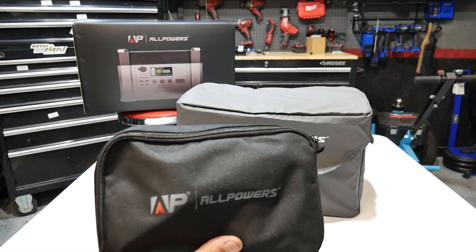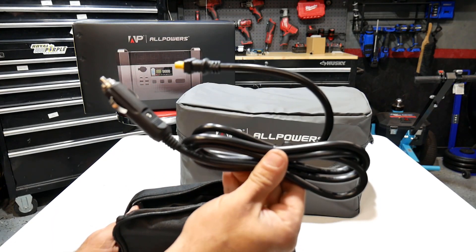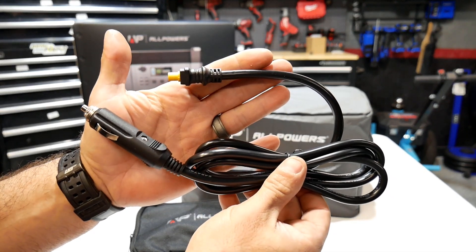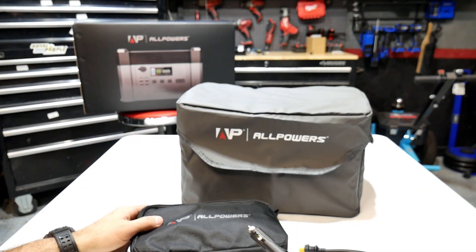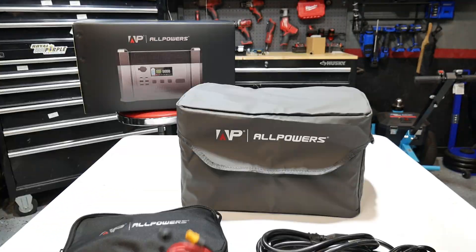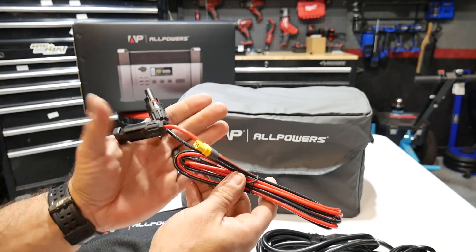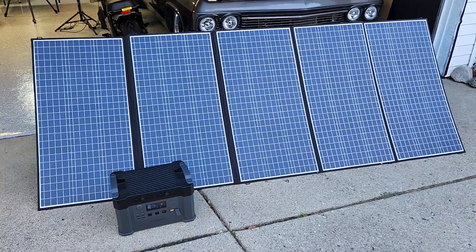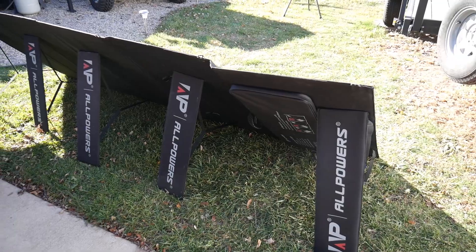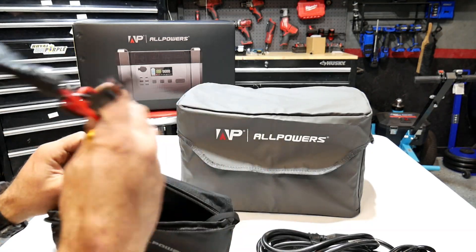Over here you're going to get your nice little carry case. You're going to get all your cables. You got a 12 volt, which is going to be used to charge your power station from your vehicle. You got your AC cord here. This cable here is going to be to charge via a solar panel. All Powers also do have solar panels that you can buy comboed with a power station or just separately.